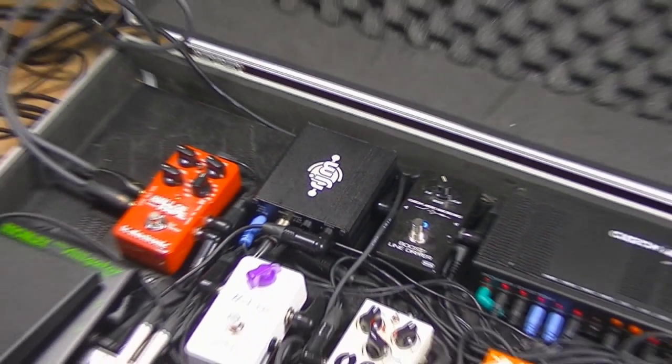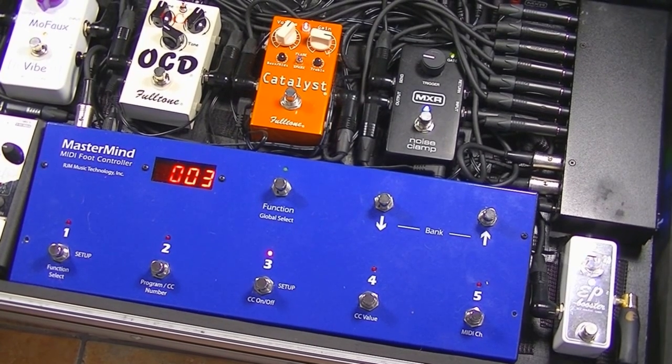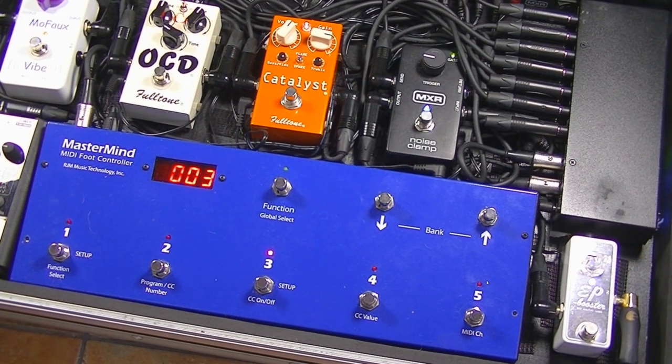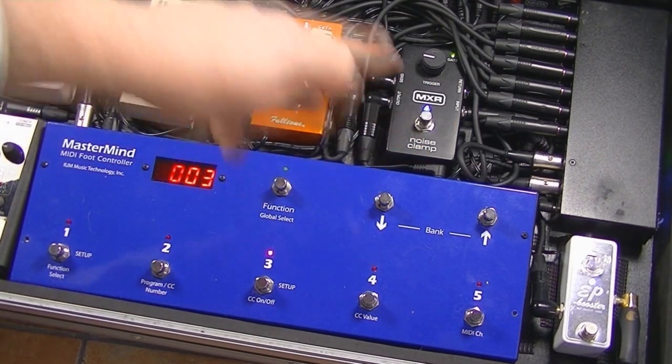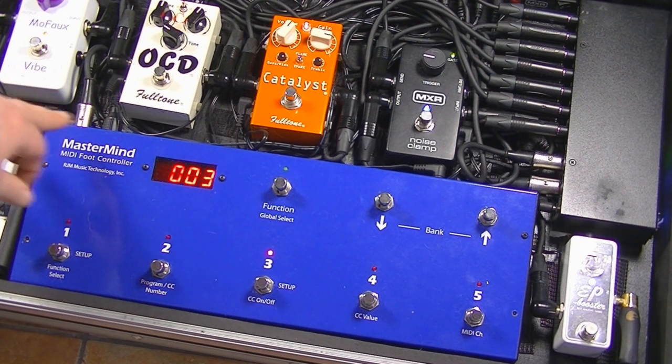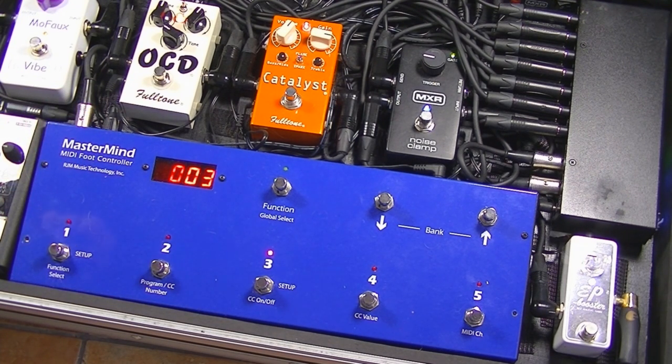There we have my lovely custom blue RJM Music Mastermind MIDI Foot Controller. It's powered off 9 volts AC — it doesn't run any audio through it so it doesn't matter whether it's AC or DC. The MIDI output jack feeds the Mini Effect Gizmo, and the through from the Mini Effect Gizmo goes to the Y0 — so that's all the switching taken care of. This little lead is a Rocktron 7-pin MIDI cable that goes to the remote Mastermind, which I can run remotely somewhere else on stage to switch any settings from there.